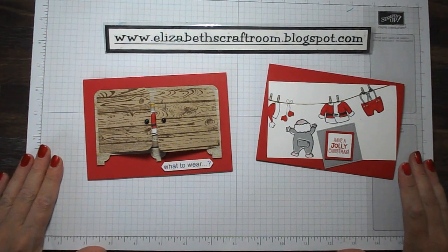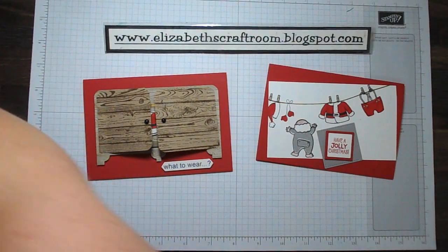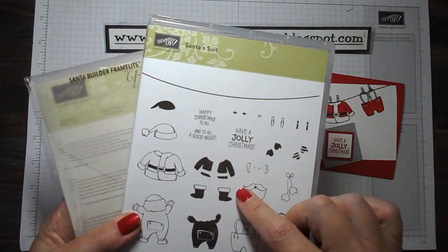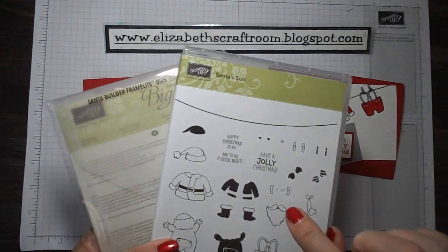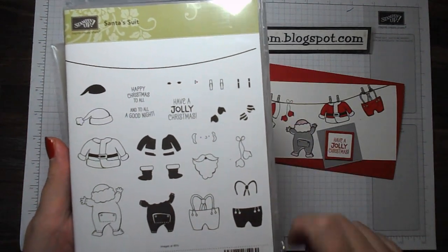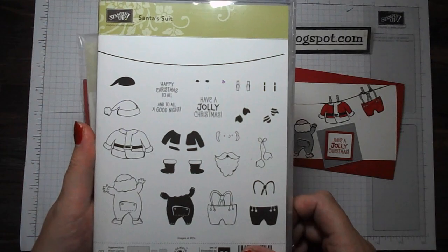Hello and welcome to Elizabeth's Craft Room for another of my show-and-tell videos. This time they are a couple of projects I've made using Santa's Suit. There are stamps and also framelits that match, and this basically shows Santa getting ready for Christmas Eve.